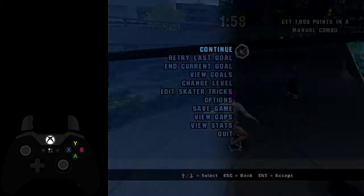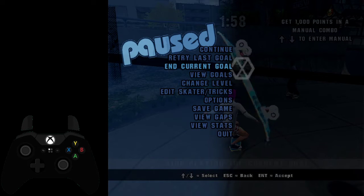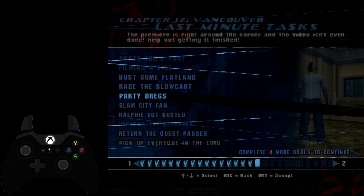Do your trick plan. You can pause and go to your view goals, and here you want to go to Party Dregs. You may be wondering you're not done the goal yet — what are you doing? Well, for some reason this goal has a delayed finish, and if you enter Party Dregs, the goal finish prompt will appear and you can skip through the dialogue faster for this mission, and you can just get started.